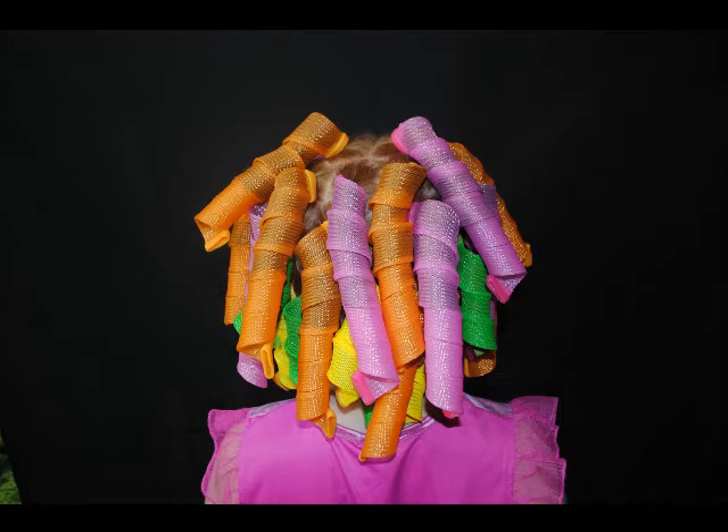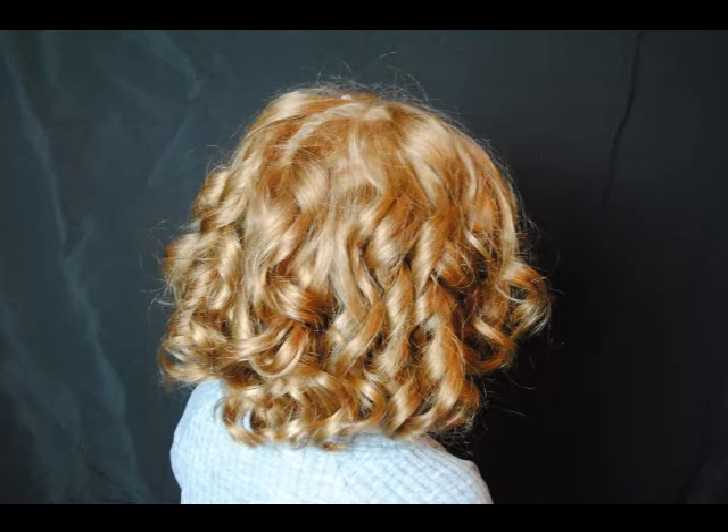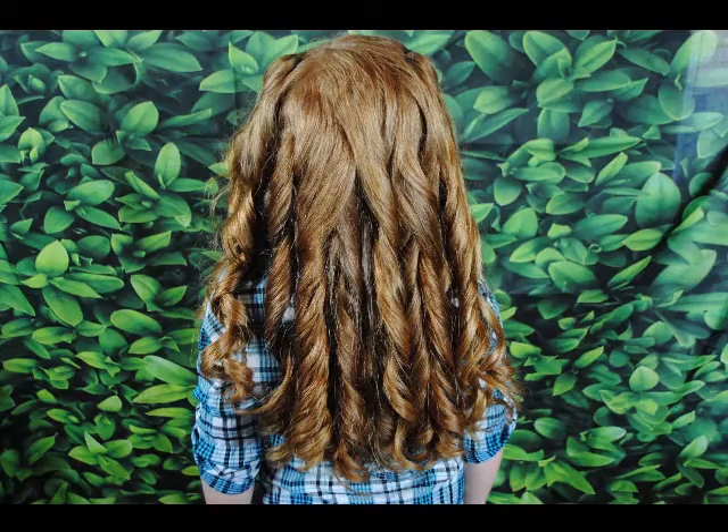Welcome back to Steph's Hairstyles for Girls. I'm going to show you how to put in these heatless curlers and I'll show you the results on both short hair and long hair. I put in the curlers and showed the results for the long hair a few months ago before I cut my daughter's hair. We will go ahead and get started.